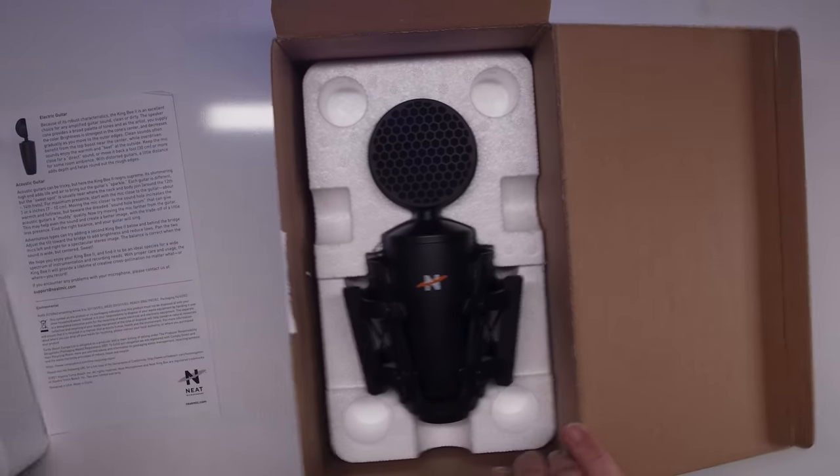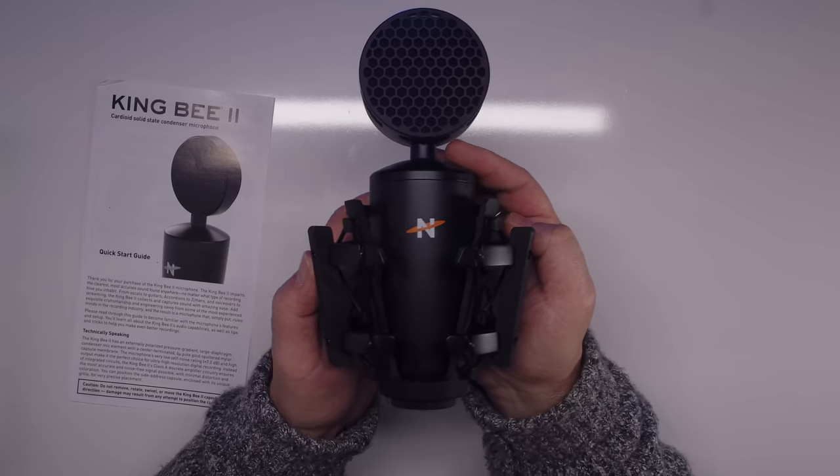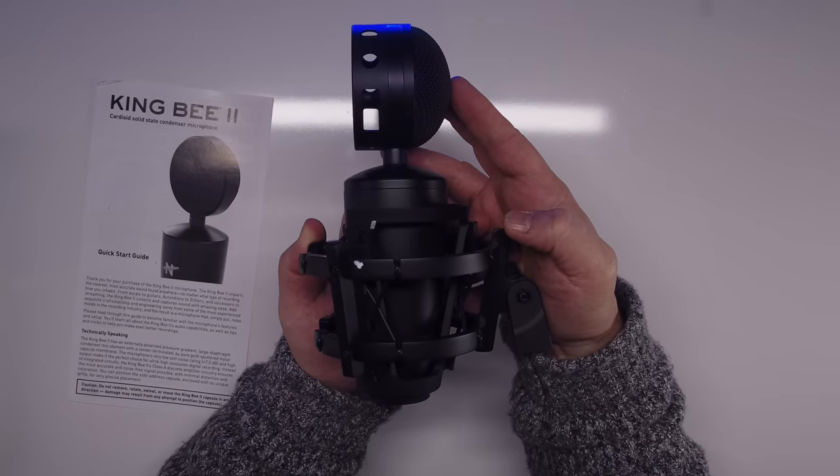These capsules are delicate pieces of equipment. Personally, I like it when there's just a basic latching case that will allow you to keep the mic safe for as long as I own it. In the box, it does come with a custom pop filter that covers the capsule. It appears to be identical to the one that was on the King B1, but with a different color insert — it's black rather than the original bright yellow.